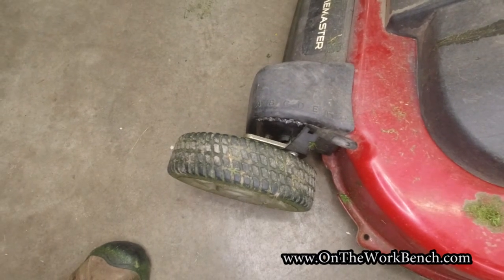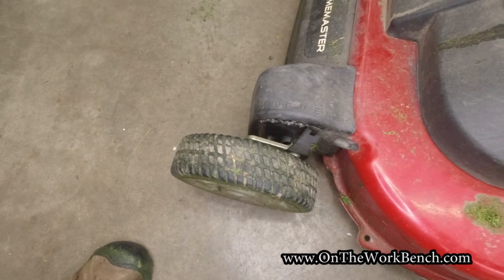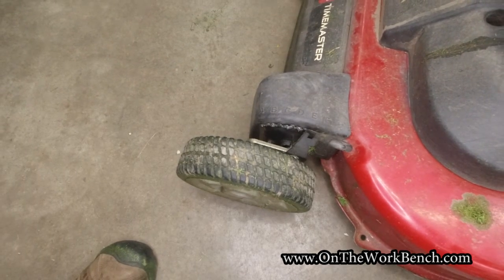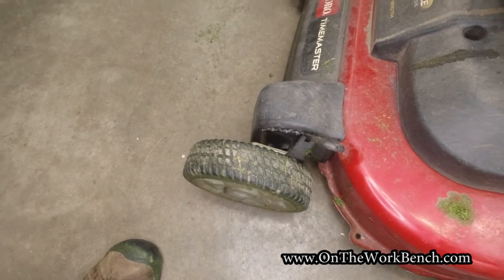I think this should be the same for almost all generations of these mowers. I know there's been a few small variants over the last seven or eight years that Toro's had this mower on the market, but I'm not sure there are that many other changes to that specific part, so here's how we're going to tackle that today.